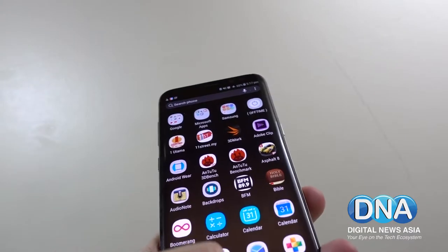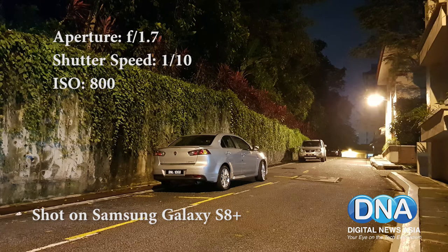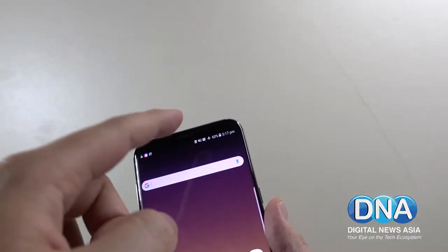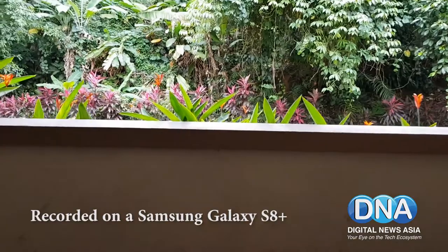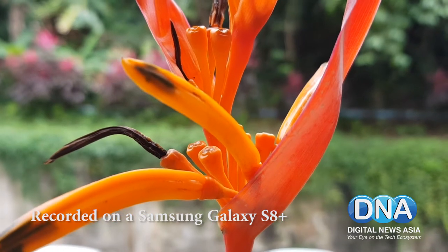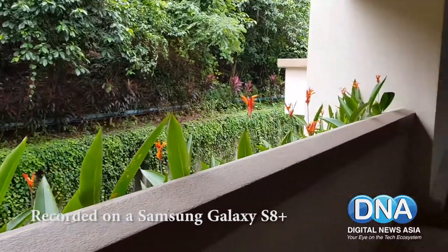The camera also has impressive low-light shooting capabilities — sometimes the resulting photo is even brighter than what you see in real life. The front camera has received a bump from 5MP to 8MP, which is great for selfie lovers. Video recording goes up to UHD quality, though full HD looks pretty good as well and saves more space. The big improvement this time around is that optical image stabilisation is a lot better and smoother.